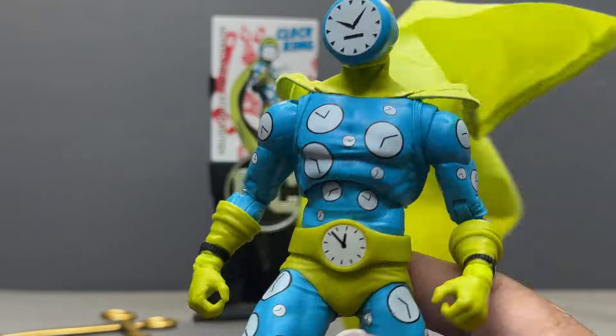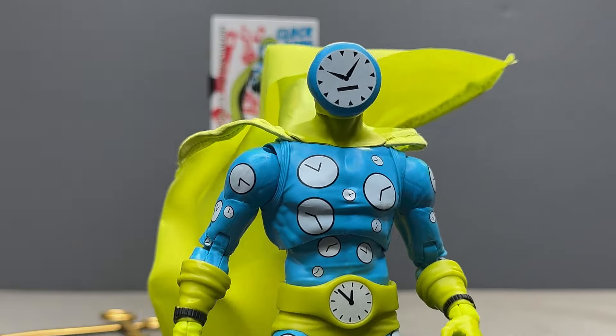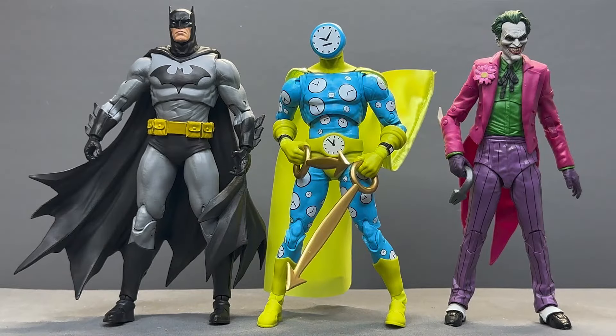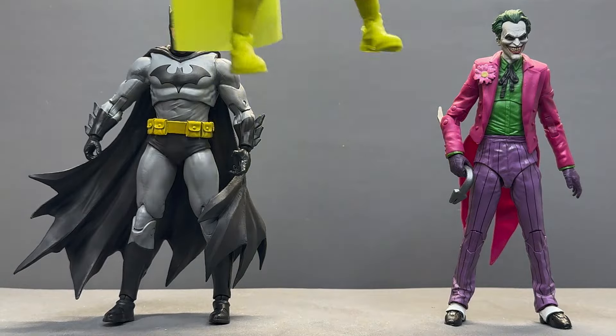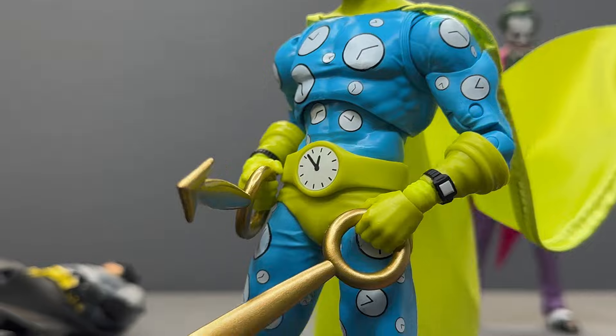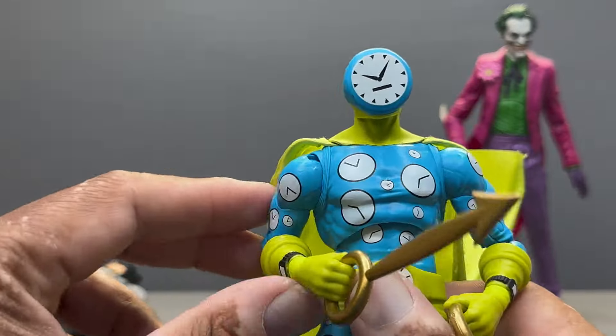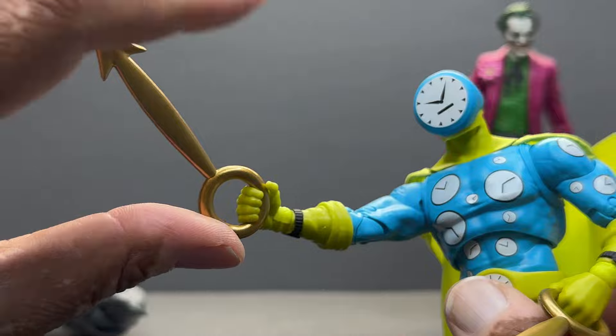Let's see how he looks next to a few other McFarlane figures. There's Clock King next to good old Hush Batman and the Three Jokers Joker — scales very nicely there. I even put the hands in this time. Batman fell over — what a tragedy! But look at those arms, just so much fun with this figure.